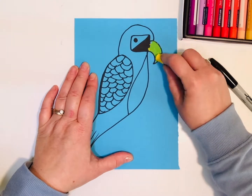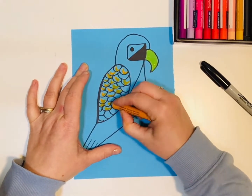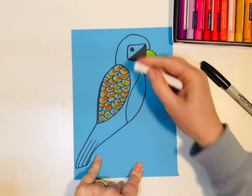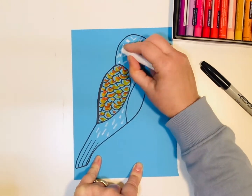By using coloured card, it gives a nice strong base background. All pastels work really well on coloured card. Take note — sometimes the colour of the card comes through to the pastel.